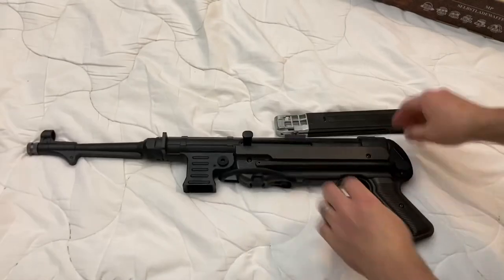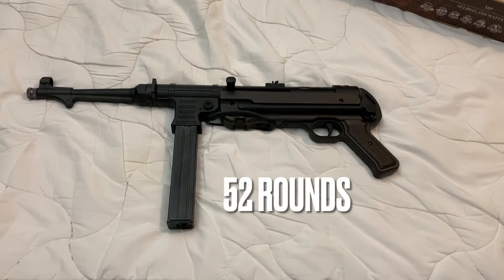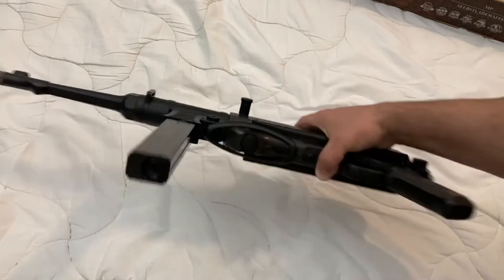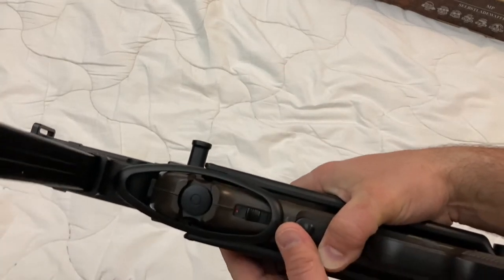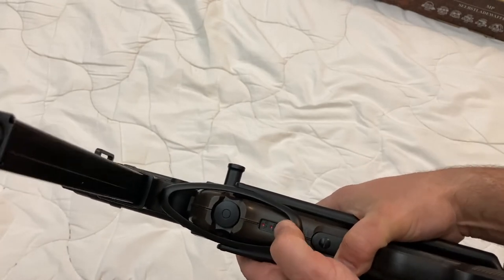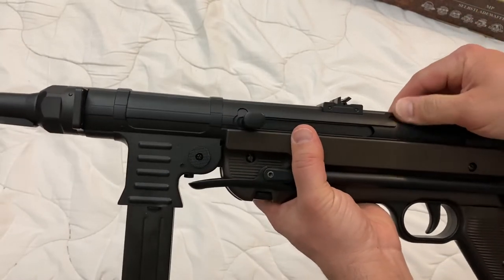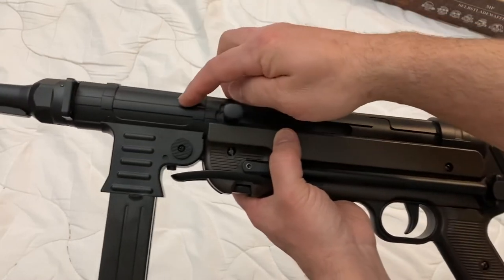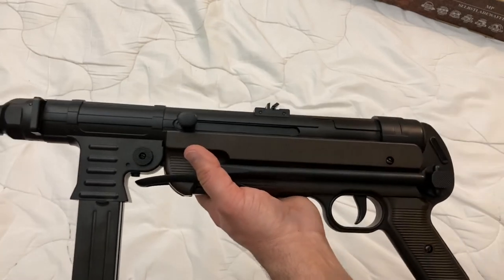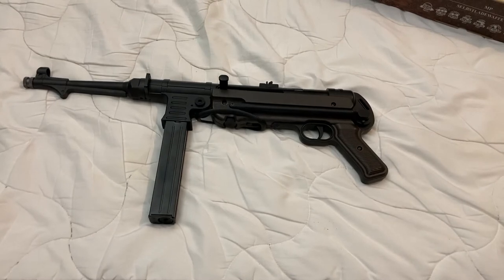Like the MP40, this is full auto — 60 rounds as fast as it'll dump them out. You can shoot it with the butt stock folded in or folded out. There's a selector switch on the bottom: that's safe, the middle is semi-auto, and fully back is full auto. The whole thing is pretty much metal, though some of the shrouds are plastic, and this piece is plastic instead of wood like on the original. But it's such an iconic gun — regardless of the fact that it's an air rifle, I had to have one.